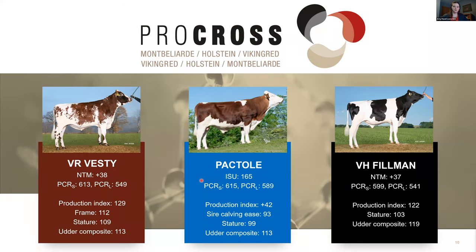Let me show you three bulls we really like in the Pro Cross system today, after the December and February proof days in 2022. For the Viking Red breed, VR Vesti is the highest available bull for NTM and also for PCRS. He has a Nordic Total Merit of 38 and very high PCR scores. He ends up high for Pro Cross Rank because of his extremely high production index at 129, is a higher frame and stature bull, and is fantastic for udder composite at 113.